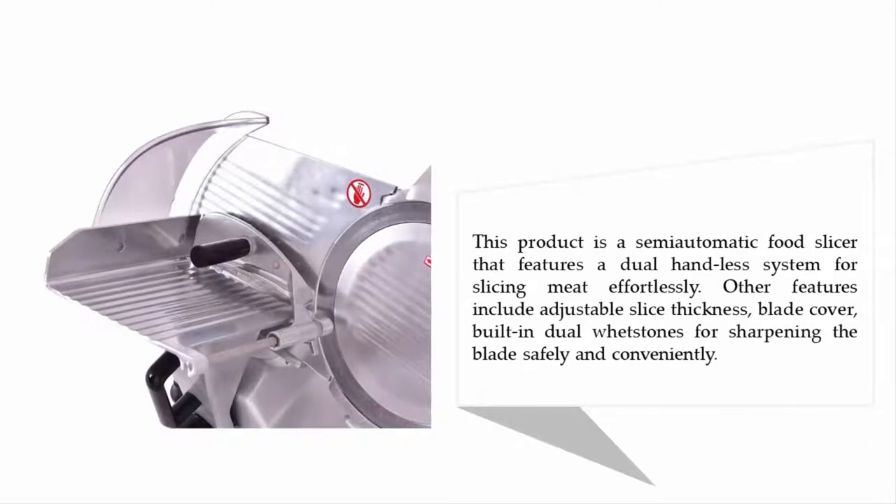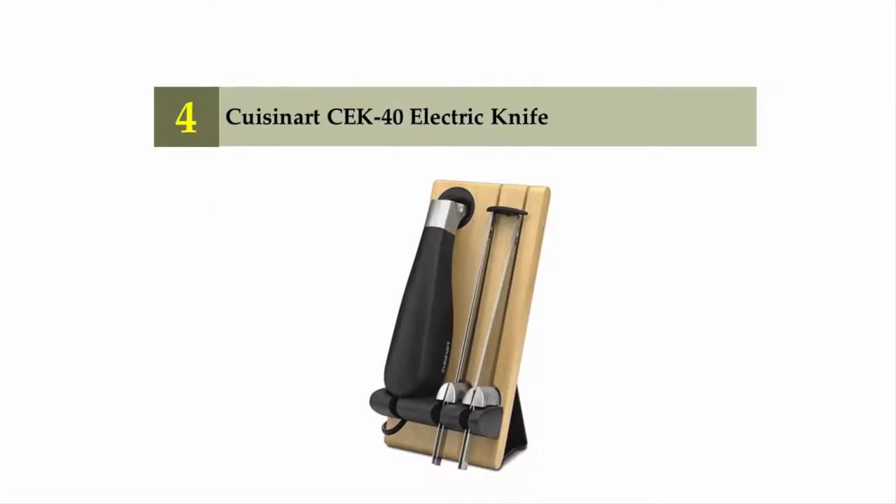It features a dual handleless system for slicing meat effortlessly. Other features include adjustable slice thickness, a blade cover, and built-in dual whetstones for sharpening the blade safely and conveniently.